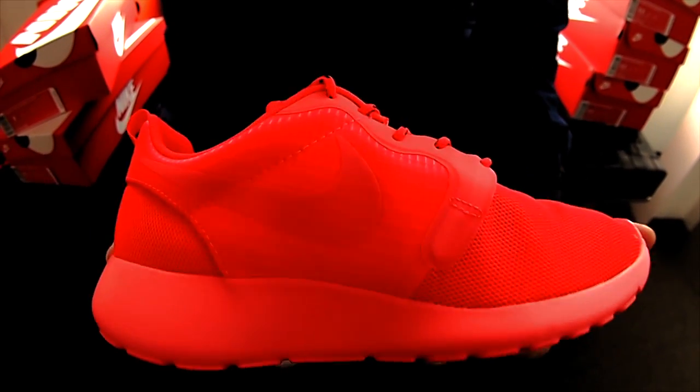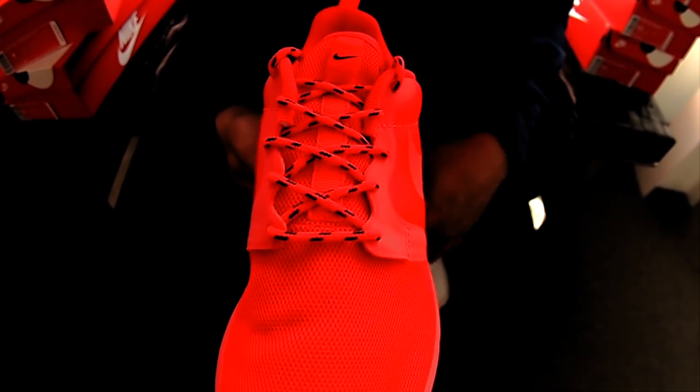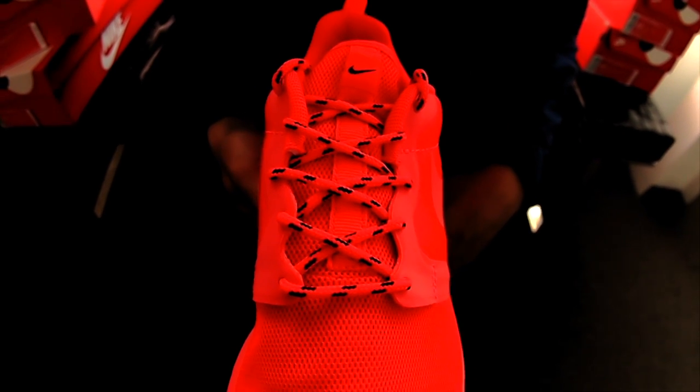Show you a shot of the medial side — very much of the same. Shoe came out very, very clean. Very well executed. And yet in the front, mesh toe box. Got the rope laces with the black speckles on there — very, very fresh.